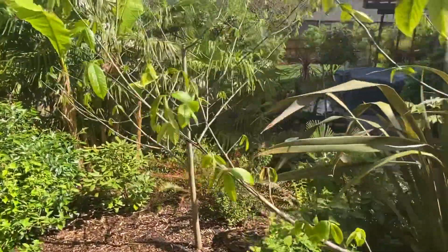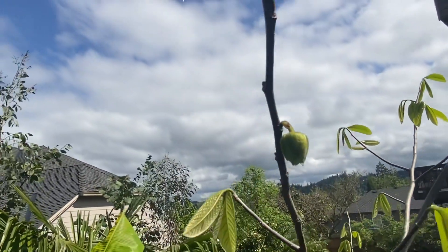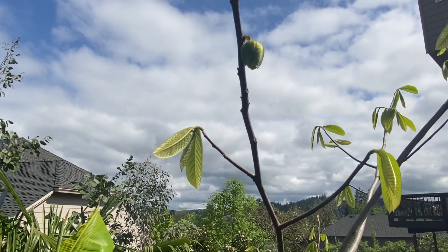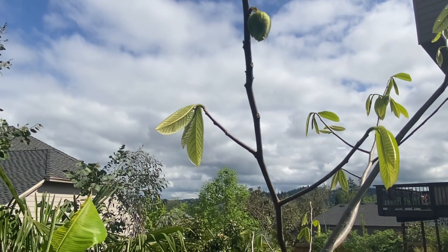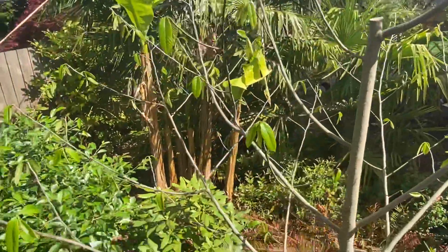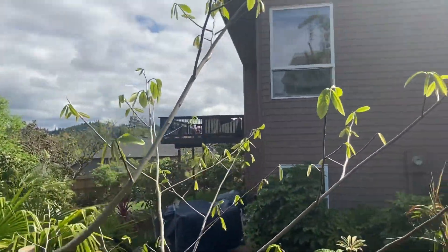I can't reach those ones, so I don't know, but when this little one right here opens up I will smell it. Anyway, you need two distinct varieties, or if you just have ones that are produced randomly — which I think these are, because they were unnamed — they should be able to pollinate one another. Thanks for watching.